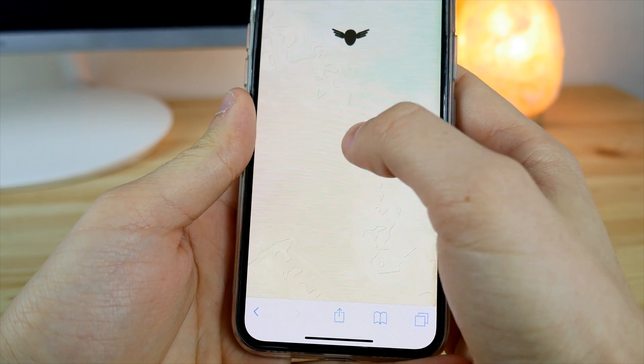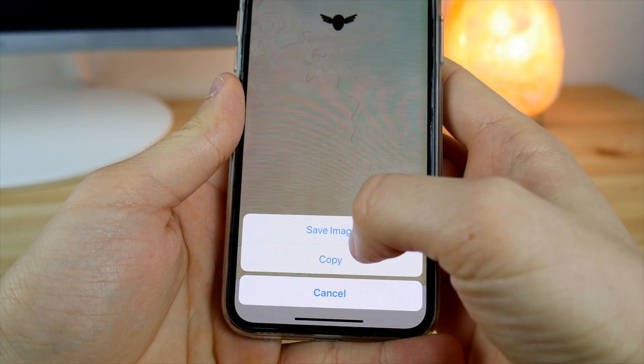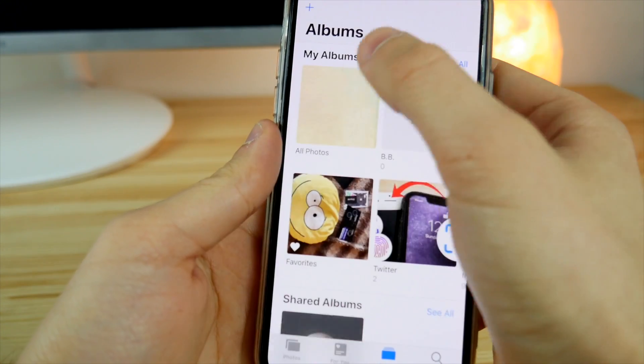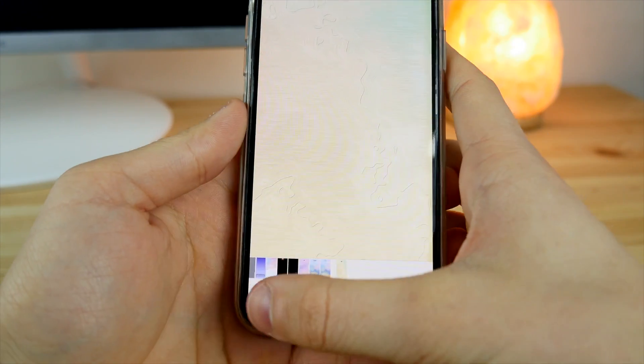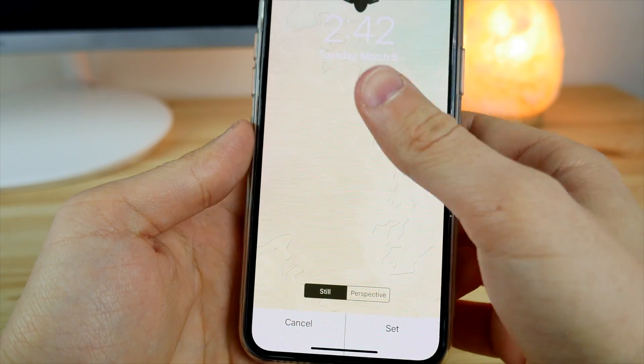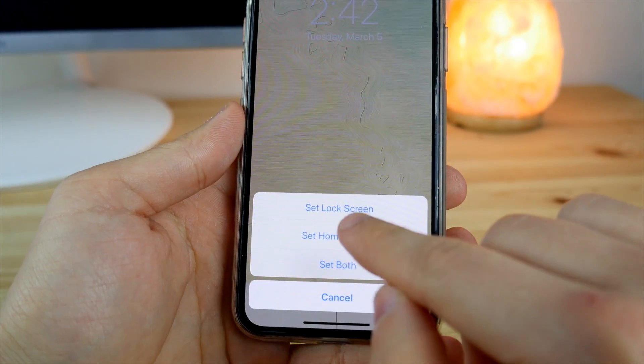Just tap and hold like that, and now it should bring up a little animation and ask you to save the image. After that, go into your Photos and find the latest photograph. Now we need to assign it as the wallpaper — do not click on perspective, just click on Set Lock Screen.